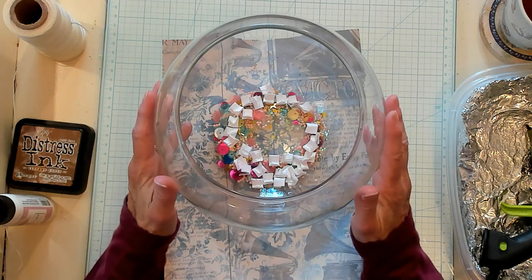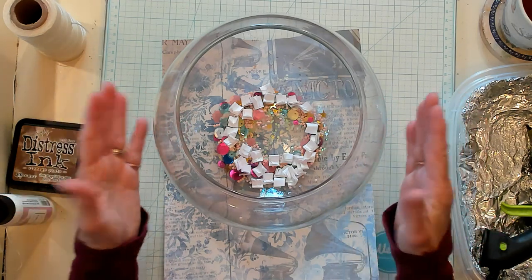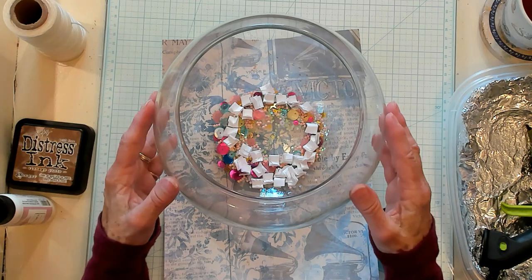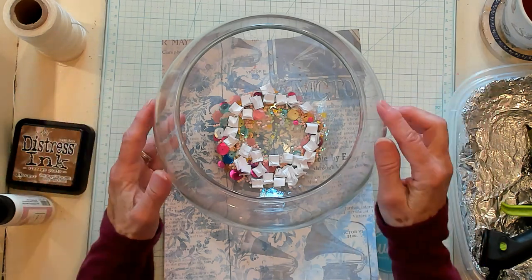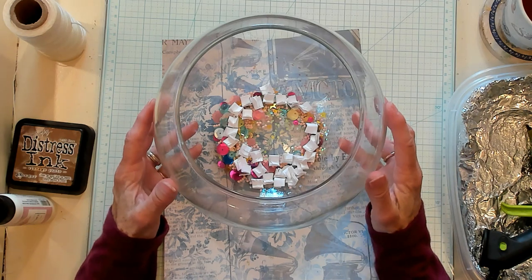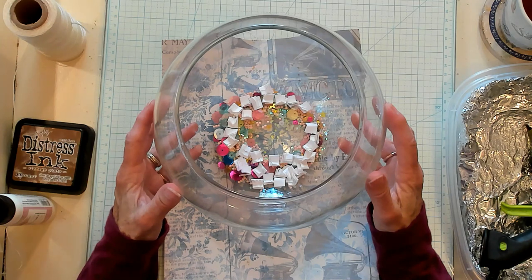Hi, Best Buds. It's Kathy with Kathy's Garden, and I'm so happy that you've joined me today. Today is hashtag Kathy Sewing Happiness, in which we'll have our drawing at the end of the video. Our video today is about one-page double-slant pocket booklets for our junk journals.